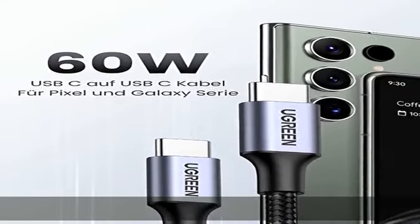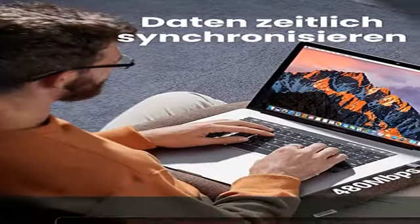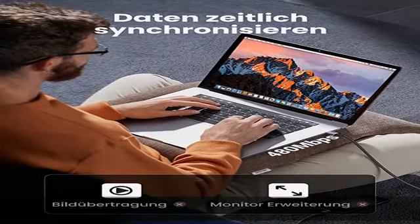Außerdem kompatibel mit iPad Pro 12.9 2021, iPad Mini 6, iPad Air 5, MacBook Air M2, Galaxy Tab S8, Surface Go 2, Surface Pro 7, Surface Book 3, MateBook und weiteren. Sicherer und zuverlässiger Dank der Verbindung: Das Gerät wird vor Überhitzung beim Laden geschützt.